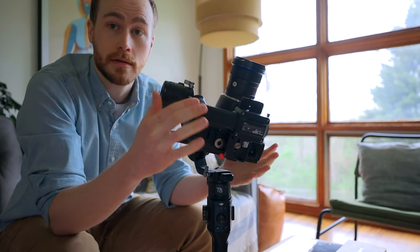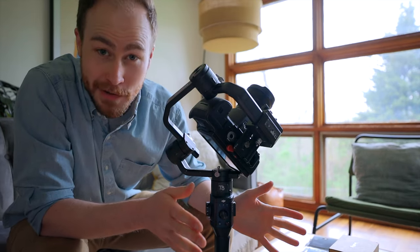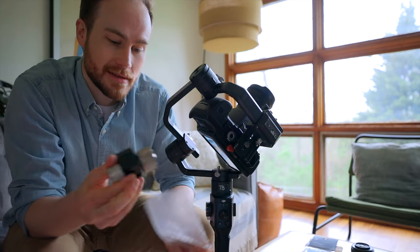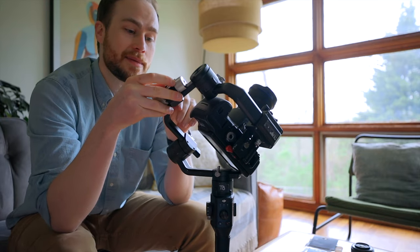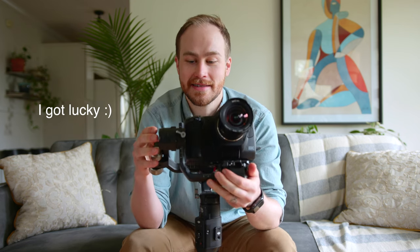There's going to be a problem because the weight is way off-center, so what we're actually going to have to do is add some counterweights — that's what I've got in this box. You can just clamp this on here, and immediately it kind of balanced itself. That's pretty cool.